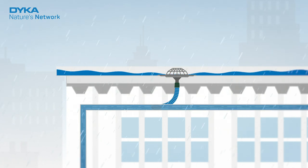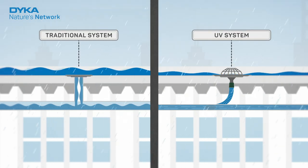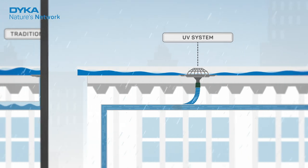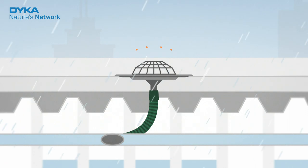VacuRain is a so-called UV system. Unlike a traditional system, a UV system works with negative pressure. This creates a strong suction effect. Thanks to special roof outlets, VacuRain keeps air out of the pipes and the water level on the roof low.